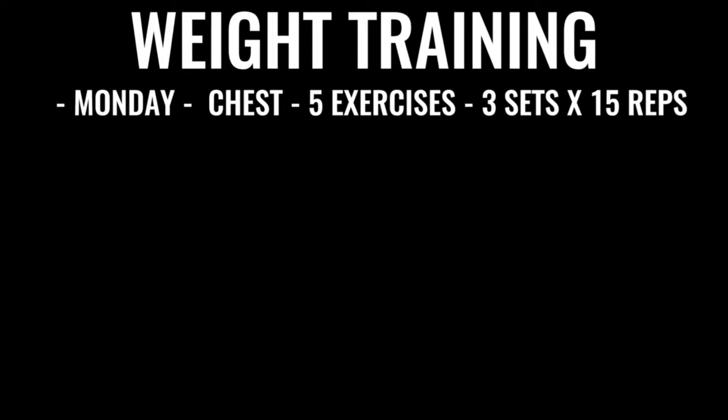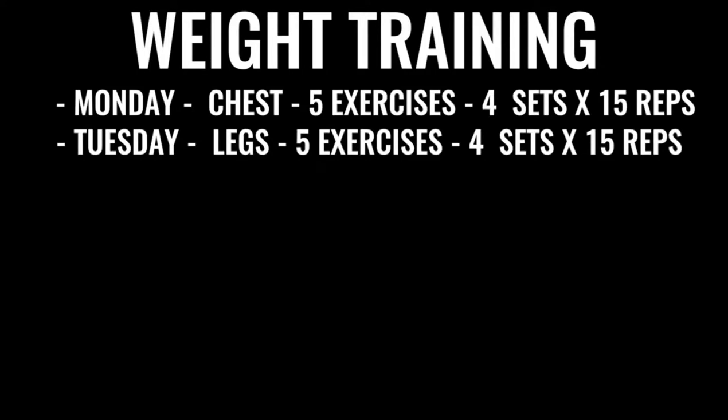In addition to all that boxing-specific training, you're going to incorporate weights Monday through Friday. Monday is chest — five exercises, explosive, four sets of 15 reps each. Tuesday is legs, same setup. Everything you do in boxing weight training is about explosiveness. If you're doing a bench press, imagine you're pressing up as if throwing a punch. Even on a squat, explode up as if kicking through someone — really to train your body to be explosive whether you're lunging, jabbing, or throwing a punch.